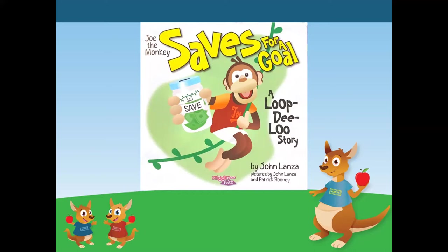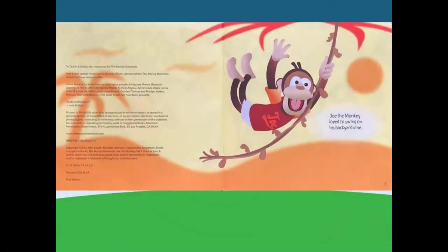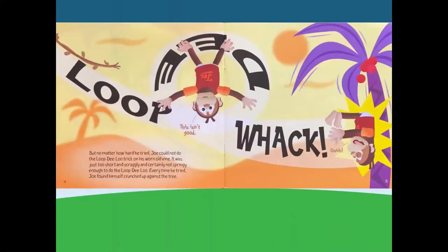Joe the Monkey Saves for a Goal by John Lanza, pictures by John Lanza and Patrick Rooney. Joe the Monkey loved to swing on his backyard vine. Loop-dee-whack! This isn't good. But no matter how hard he tried, Joe could not do the loop-dee-loo trick on his worn old vine. It was just too short and scraggly, and certainly not springy enough to do the loop-dee-loo. Every time he tried, Joe found himself crunched up against the tree.